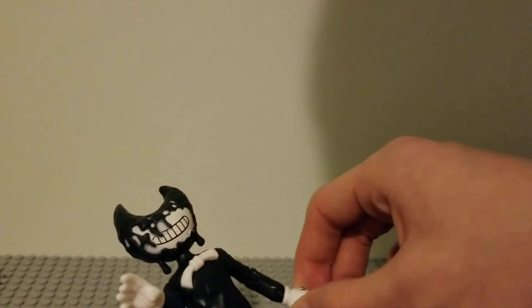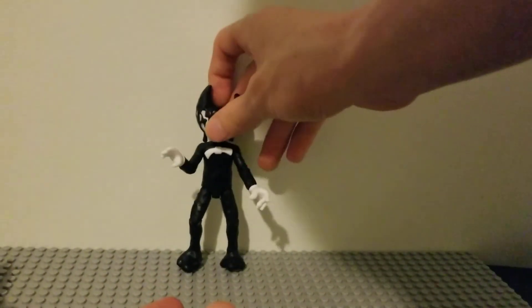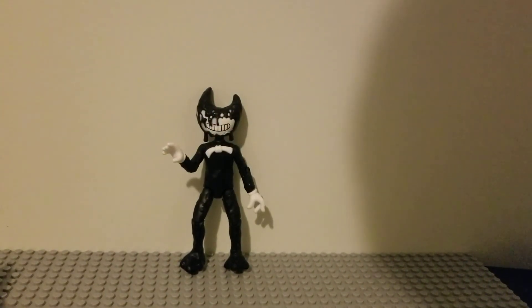But the only thing wrong about him is his hand doesn't have an ink hand. But that's my only complaint about it. Everything else is spot on to Chapter 3. So yeah, I hope you guys like, comment, and subscribe. Inky Insanity, out.